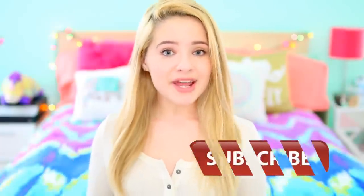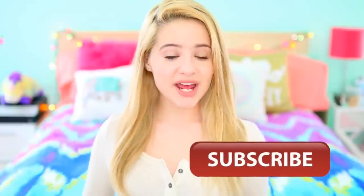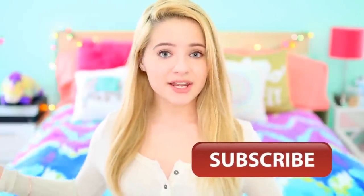Before we get started, if you aren't already, make sure to subscribe to my channel down below. I post my videos every single Saturday. And without further ado, let's get on to the video.